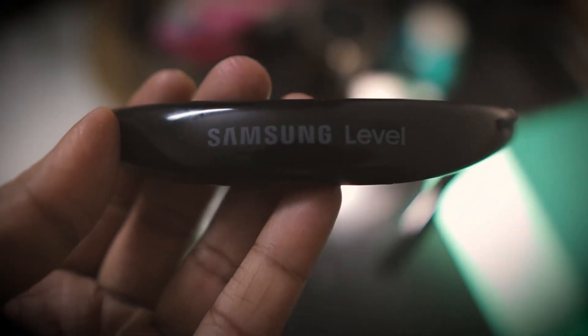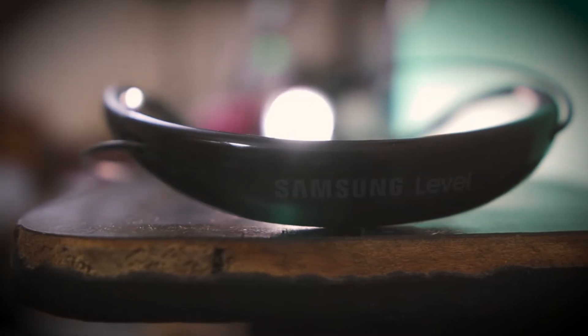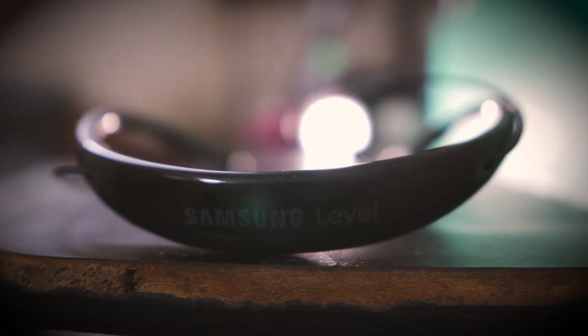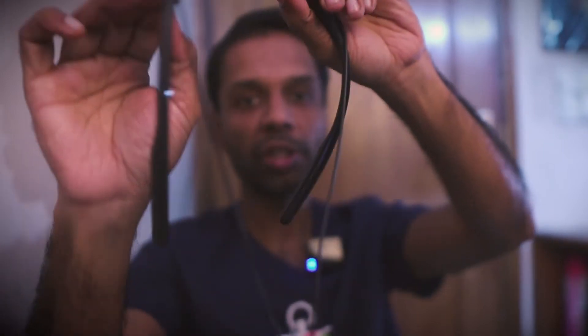The first plus point is build quality and ergonomics. If I wear it, it is very comfortable and I don't have any problem. These are magnetic earbuds, so if you run, jog, or exercise in a fast-paced environment, they will not fall — the magnets are very strong. Build quality is very very good. You also get a slight curve design, which was missing in the Level U1 which was straight. It almost acts like a fashion accessory.